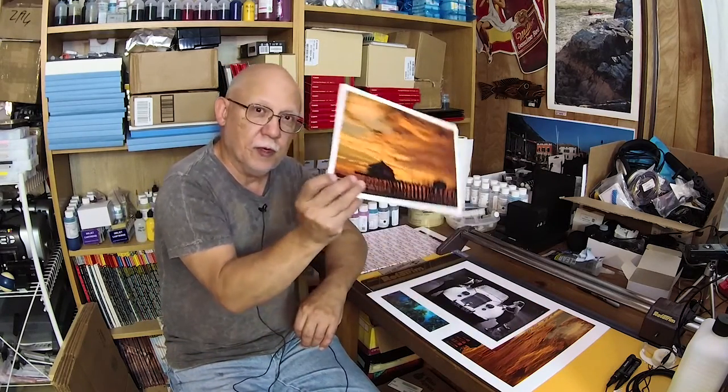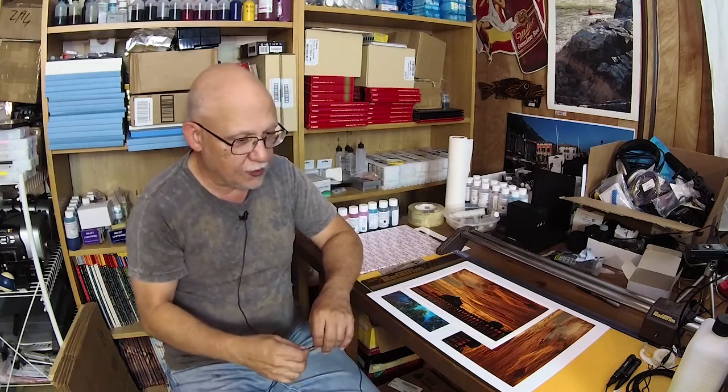I'm not criticizing either printer — I'm just stating the fact that it's not simply because the Canon is better designed. Yes, the heads are totally different and have different operational characteristics, but the reason they stay clean is because they are kept primed. You don't use them for 60 hours and they will be re-primed. Not a lot of ink is wasted, but some ink is wasted that could better be used to create beautiful prints.